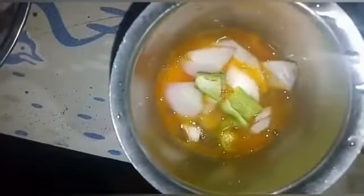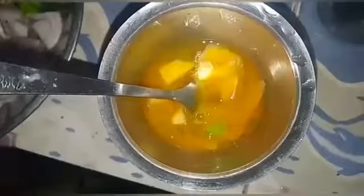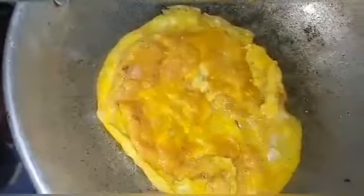So we will put the arm blade in the middle and mix it. Cut the light. Now we will put the arm blade in the middle — the first arm blade in the middle.